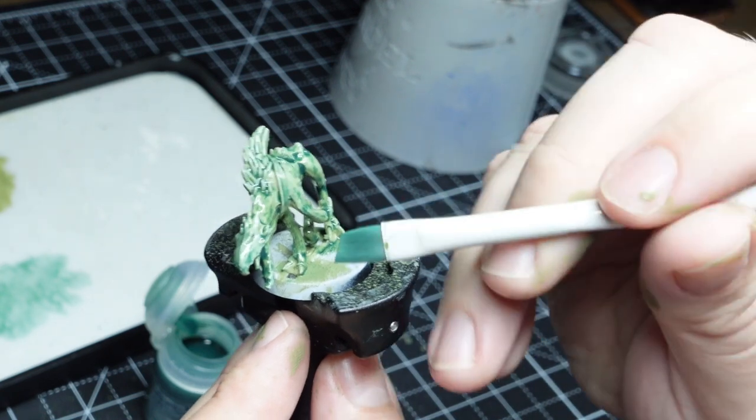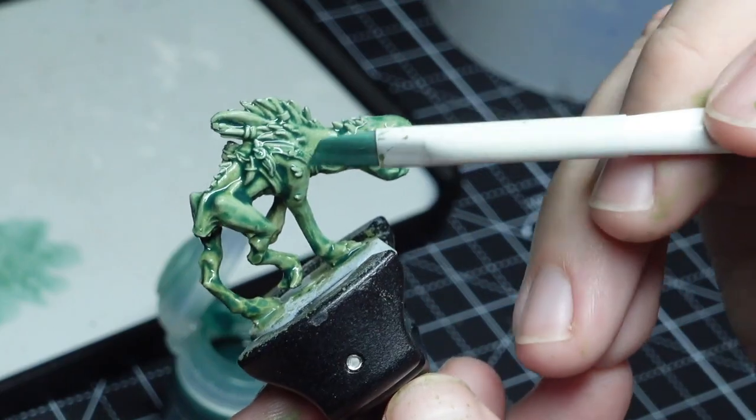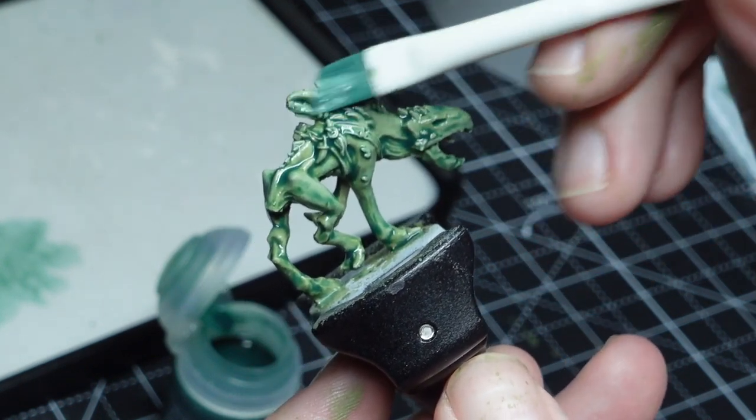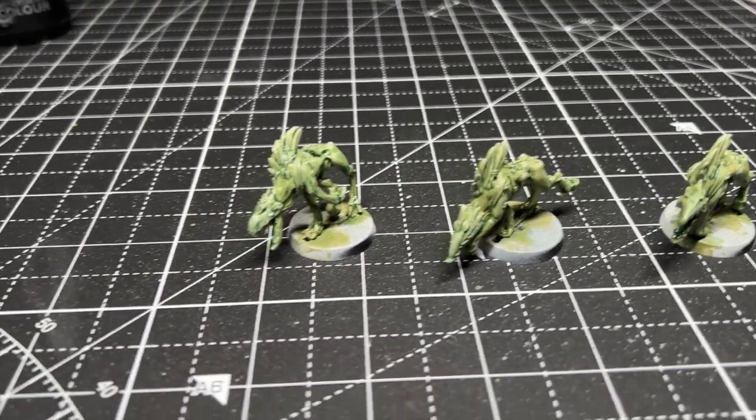You don't need to get the wash perfect on the first pass. What I do instead now is dry my brush off and then suck up all of that excess pooling. It's a lot quicker to get the washes down and it makes me enjoy the process a lot more as well.